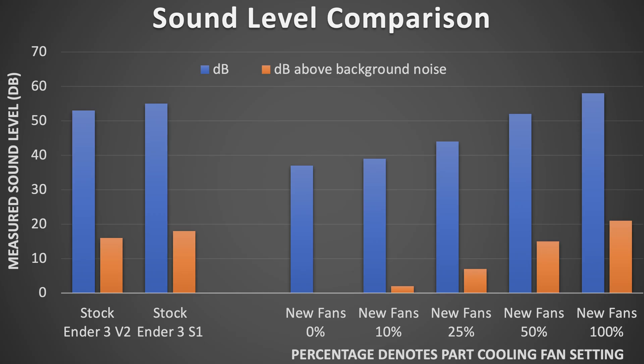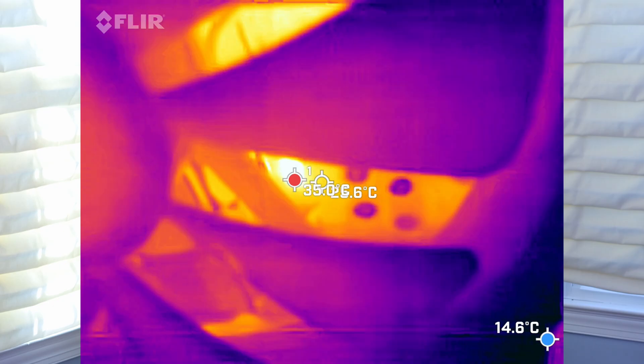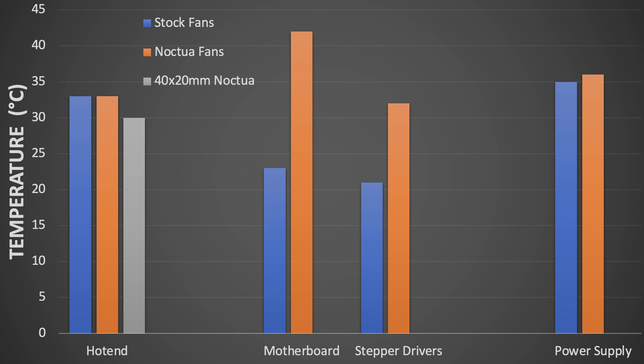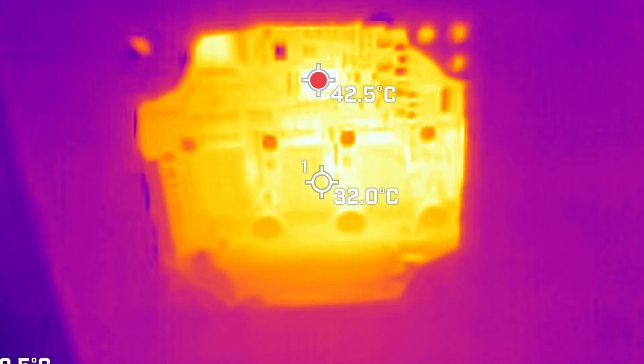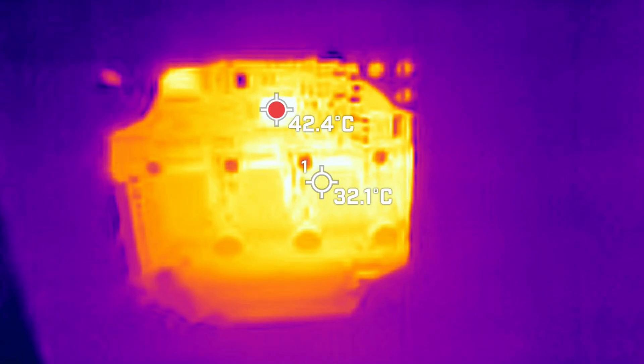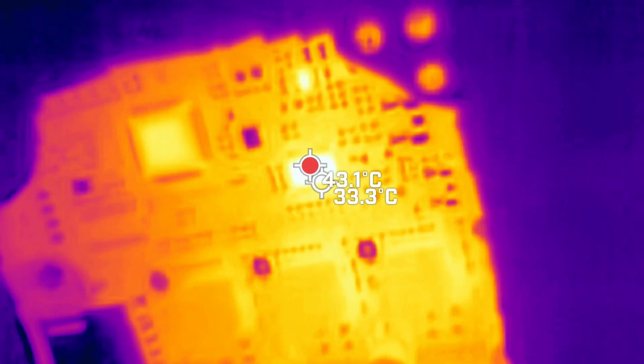Or you can operate the printer in the Goldilocks zone: with the part cooling fan set to 10 to 15%, it has better part cooling and runs quieter than the stock machine, so it's just better overall. The test results from my thermal imaging show that the temperatures are about the same on the hot end and power supply. I did notice slightly elevated temperatures on the motherboard and stepper drivers, and there is one specific IC on the motherboard that ran 20 degrees hotter — I'll just add a heat sink to that component so it runs a little cooler.